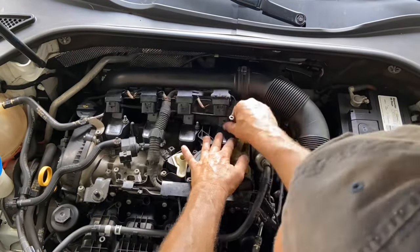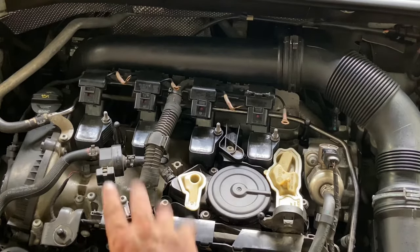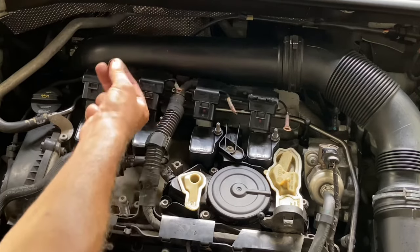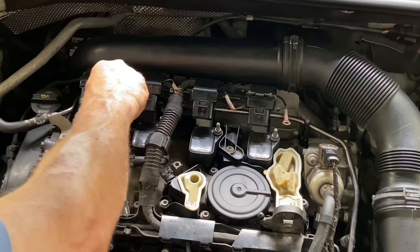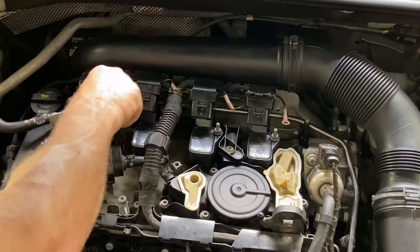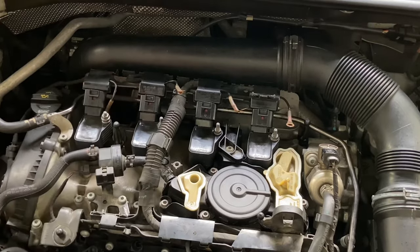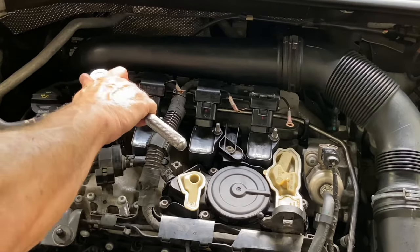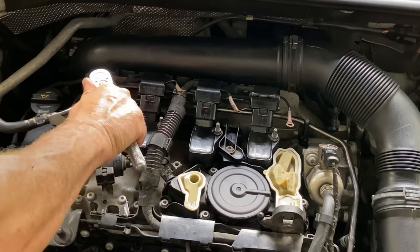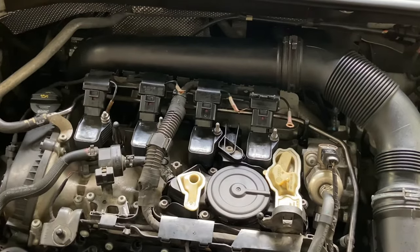Alright, we have those coil bolts tightened up — they look really good, nice and seated. Let's get our ground wires hooked up. Put your ground wire on, take your 10 millimeter nut, put it on top. Once again, don't over-tighten it, but you want a nice ground so get it good and snug. Do the same thing with all four — I won't bore you with that part.